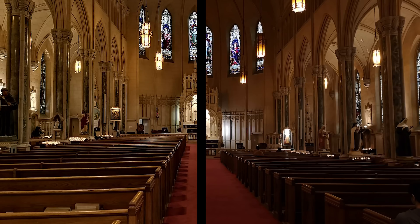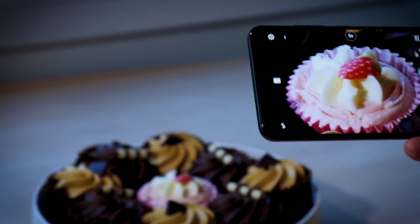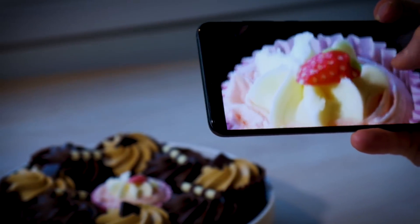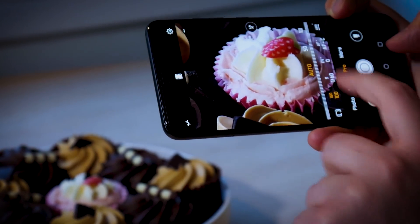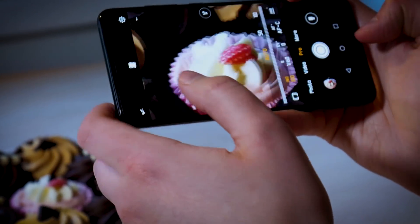Moving back into the light of day, the Leica Triple Camera's other headline feature is its 5x hybrid zoom function. We've already seen manufacturers like Apple, Samsung and even OnePlus implement optical zoom by switching between RGB and telephoto lenses for two different zoom levels.